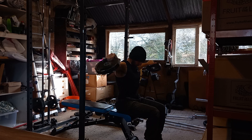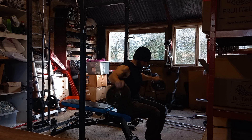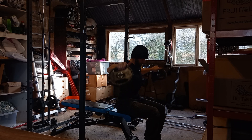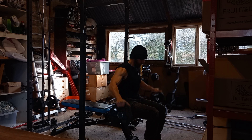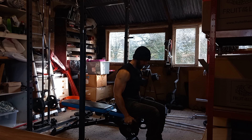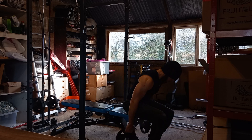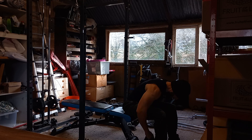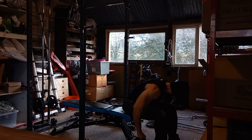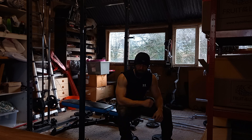One, two, three, four, five, six, seven, eight, nine, ten, eleven, twelve, thirteen, fourteen, fifteen. Get our super set in. Try and do fifteen again. One, two, three, four, five, six, seven. I'm fatigued already. Tricky super set that is. I'll rest for a couple of minutes and I'll do another set.